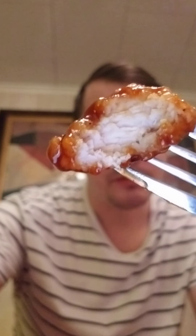They didn't give me a fork, that's the reason why I gotta use a metal fork. I love their barbecue sauce.